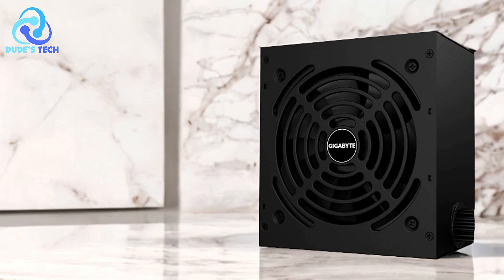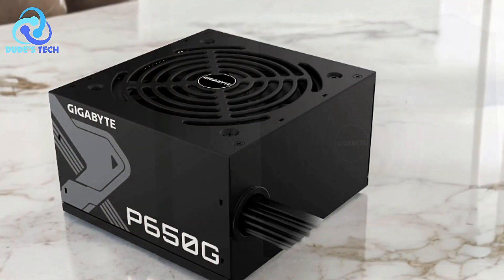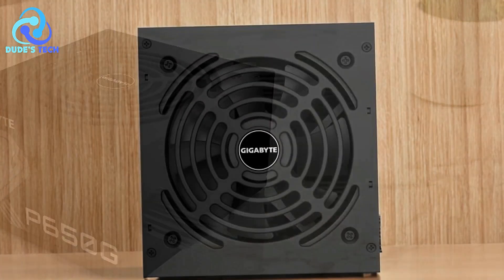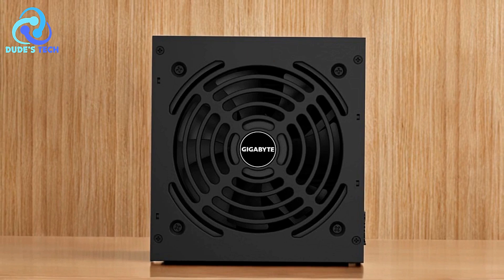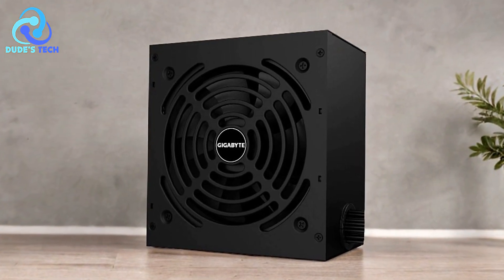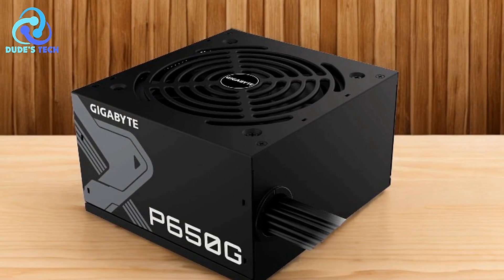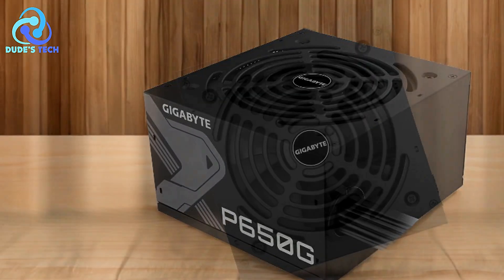Durability with Japanese capacitors. The use of Japanese capacitors in the P650G enhances the power supply's longevity and reliability. These capacitors are known for their high-quality standards and long lifespan, making the P650G a solid investment for those who seek a durable power supply that can withstand the test of time. Quiet operation: equipped with a 120mm smart hydraulic bearing fan, the Gigabyte P650G ensures efficient cooling with minimal noise. The fan adjusts its speed based on the load, providing quiet operation during light tasks and effective cooling during intense gaming or heavy workloads.